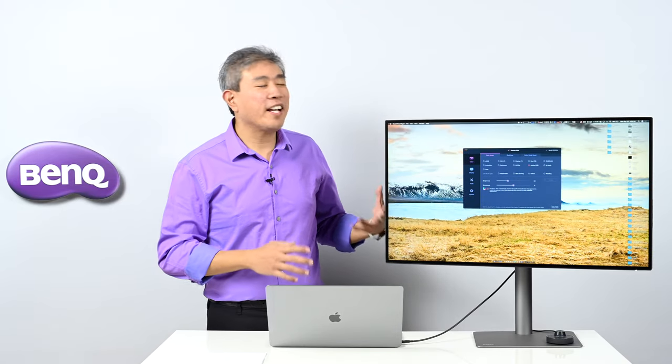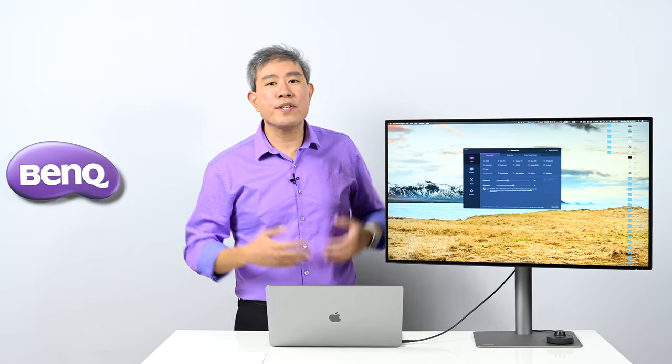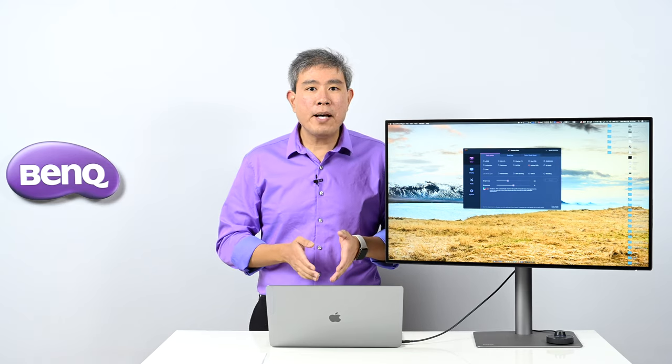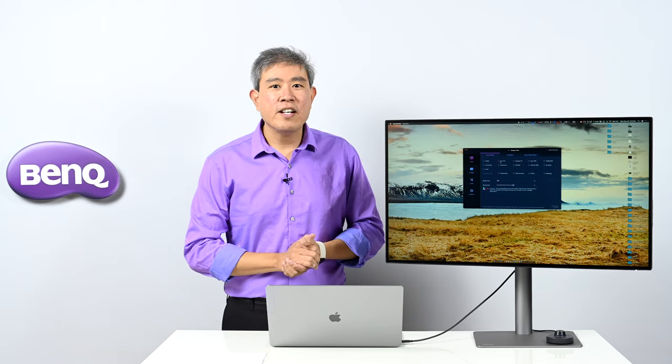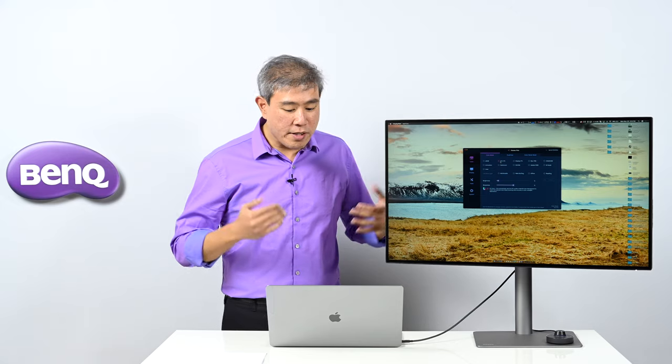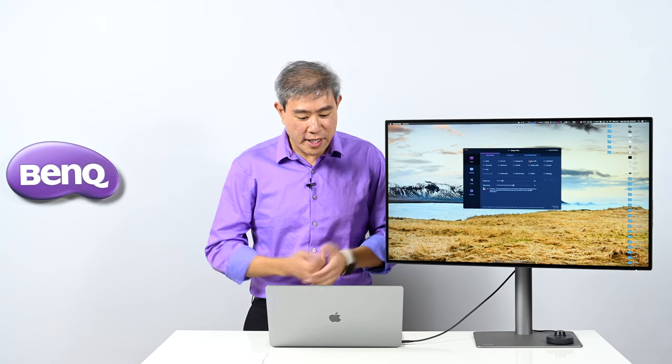The BenQ PD line comes with companion software called DisplayPilot. It's really interesting with a lot of great capabilities. Instead of reaching for the display controls or hockey puck, you can simply select a color mode in DisplayPilot and the screen color automatically changes. It's a very deep integration between the computer software and the display firmware, saving a lot of time when navigating between color spaces.